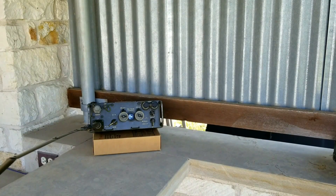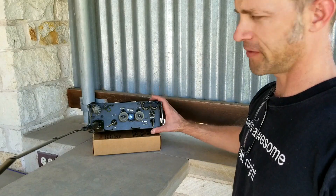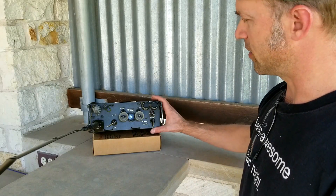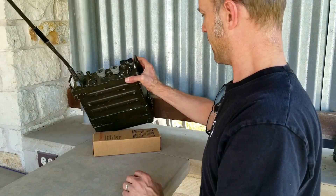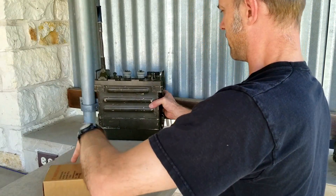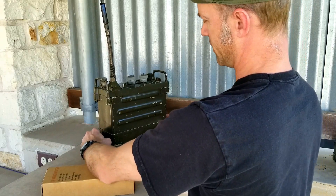Hi again, this is James from World War 2 Jeep and Rifle, and I've got another video today on a non-World War 2 backpack radio. This is the Vietnam era backpack radio, the PRC-77, and I want to talk to you about batteries — if you've just picked one of these up off eBay or something like that.